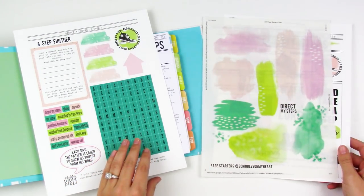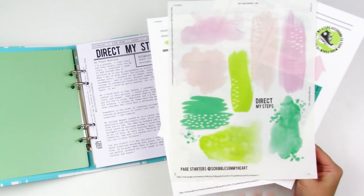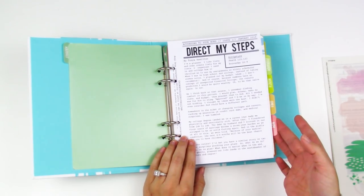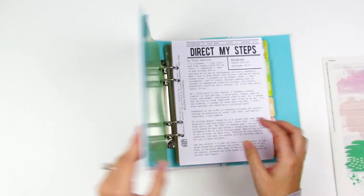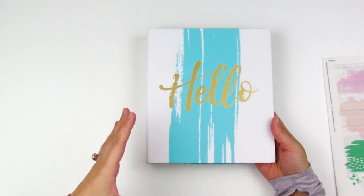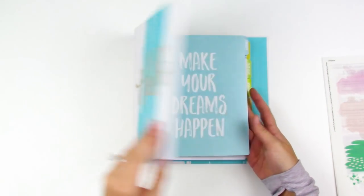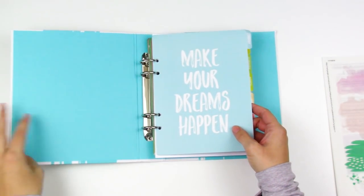I've printed some of it on cardstock, some on clear sticker paper like these Art Starts. The devotional is sized to fit in a standard planner, so I printed mine front to back. I'm using this planner binder that I got in my January Purpose Driven Essentials box — if you also got that box, you got this planner binder.